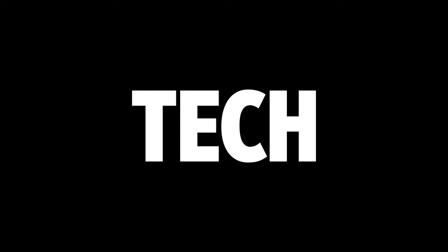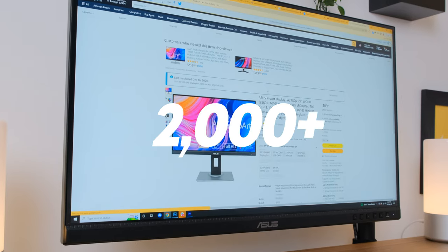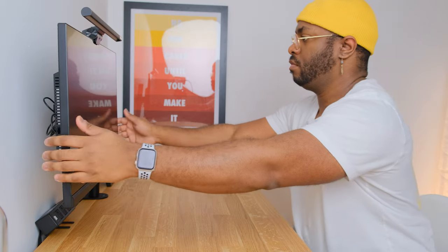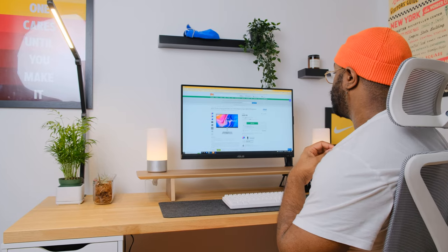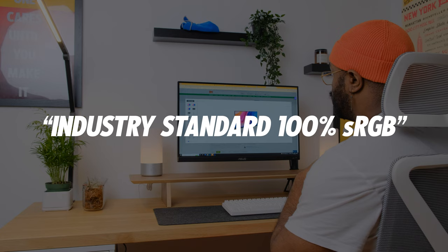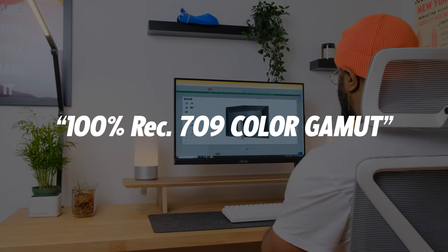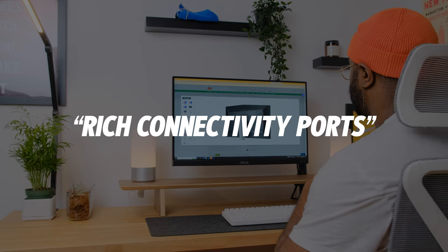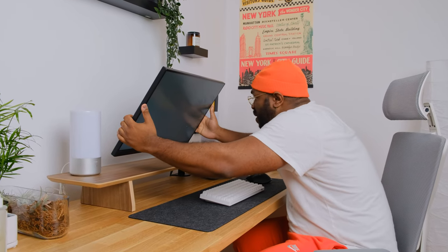Asus is no stranger in the tech world — the Asus ProArt display has over 2,000 ratings on its Amazon listing. But is it a monitor you should trust with your creative workflow? The product description mentions industry-standard 100% sRGB, 100% REC 709 color gamut, and rich connectivity ports — but does this monitor live up to its specs, or is it all cap?